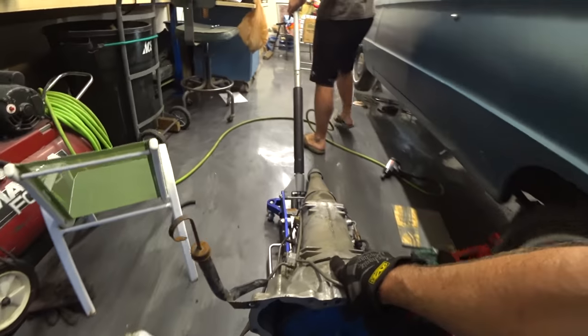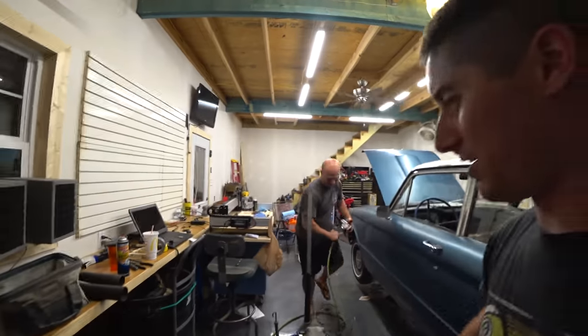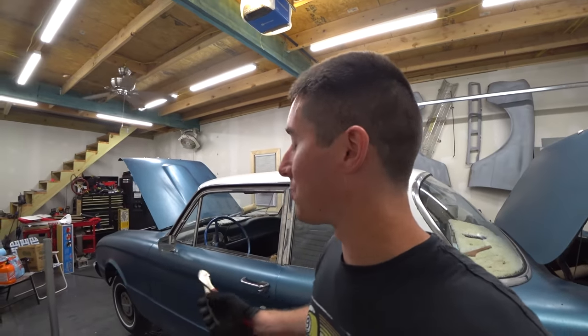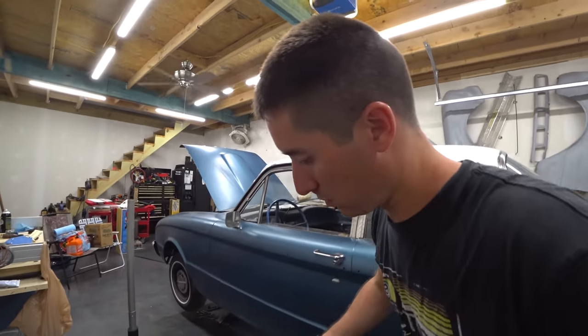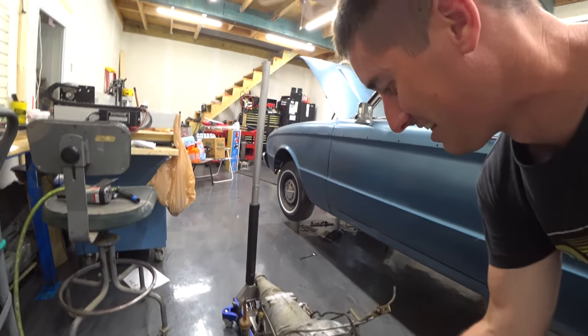Precariously balanced transmission here. That's how they do it at the factory — just a two-by-four to make sure it's even more tippy. We also just found out the engine's been rebuilt. It has a tag on it with all the specs stamped into it. Pretty cool. And we've got this zip tie for some reason that I can't get off.